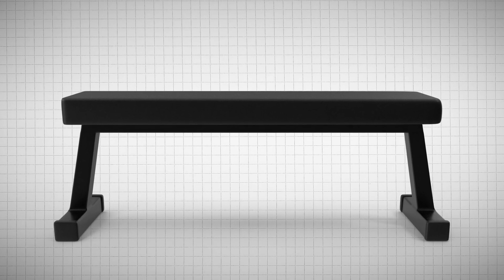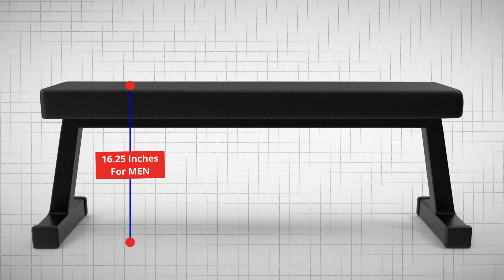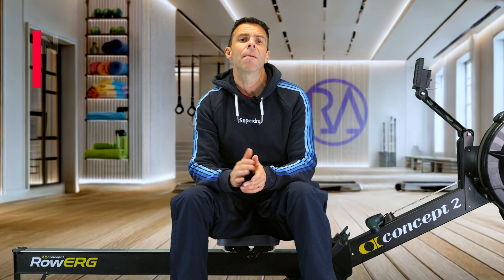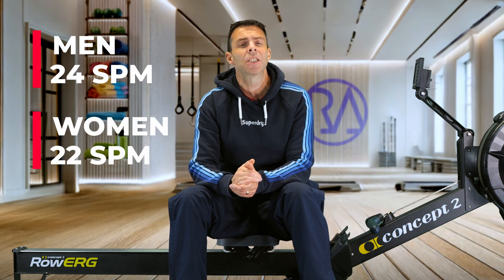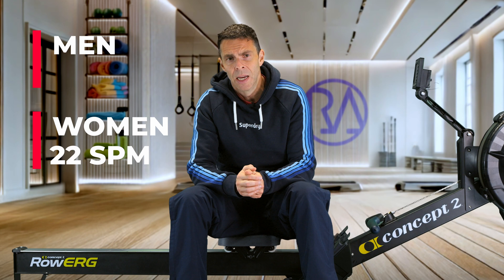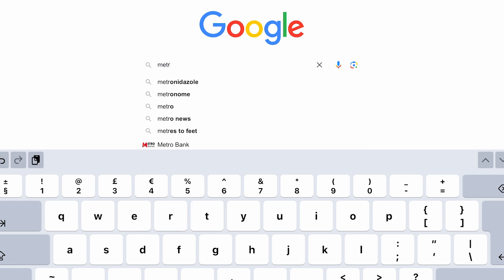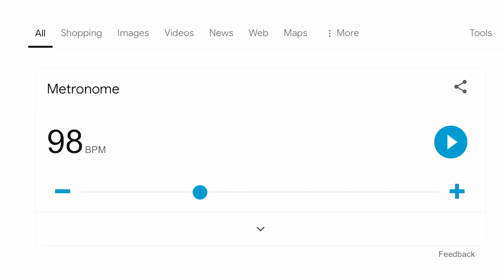You'll need a bench or a step that's about 16.25 inches high for men and 14 inches for women. The idea is to step up and down at a consistent pace for three minutes — for men that means 24 steps per minute, and for women that's 22 steps per minute — so it makes sense to use a metronome. If you don't have a metronome, just go to Google and search 'metronome' because it has a built-in one. Set it to 96 beats per minute for men and 88 beats per minute for women, then just step to the beat.